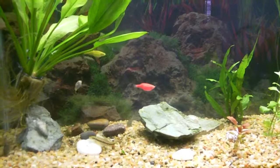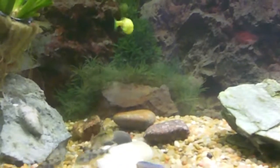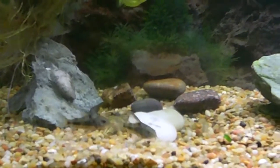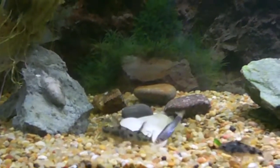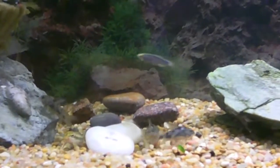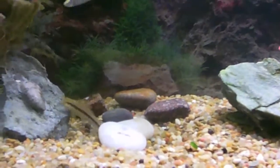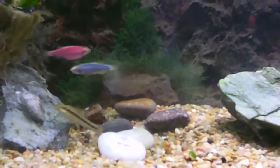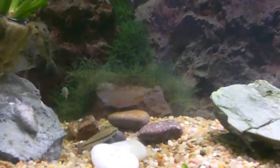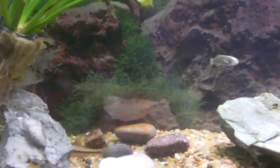I'll zoom in on the algae eater — there he is. It's kind of early in the morning. These fish are always spawning and you can see some interesting behavior here. I have never found any corydoras cat eggs in my aquarium. It's kind of strange how the glowfish lay eggs all the time apparently and they just get eaten, so I was lucky to have seven baby fry.